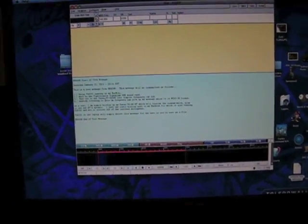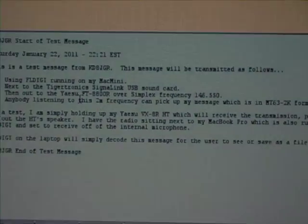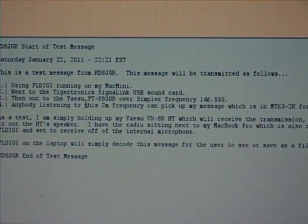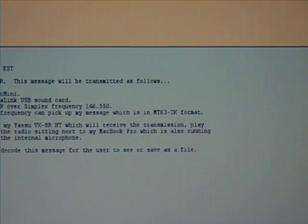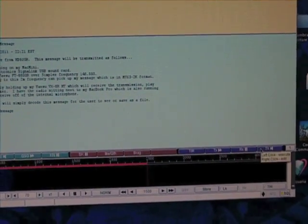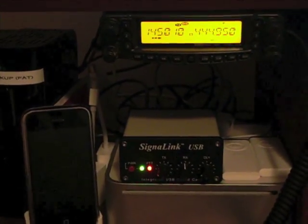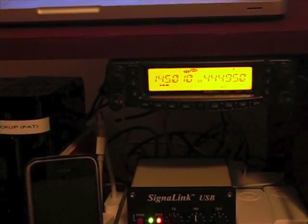Here's my test message right now — a short message that I typed up that pretty much describes the process here and what's going to happen. I'm going to go ahead and push transmit. The Tigertronics has kicked in, and the Yaesu, you can see, is transmitting the signal.